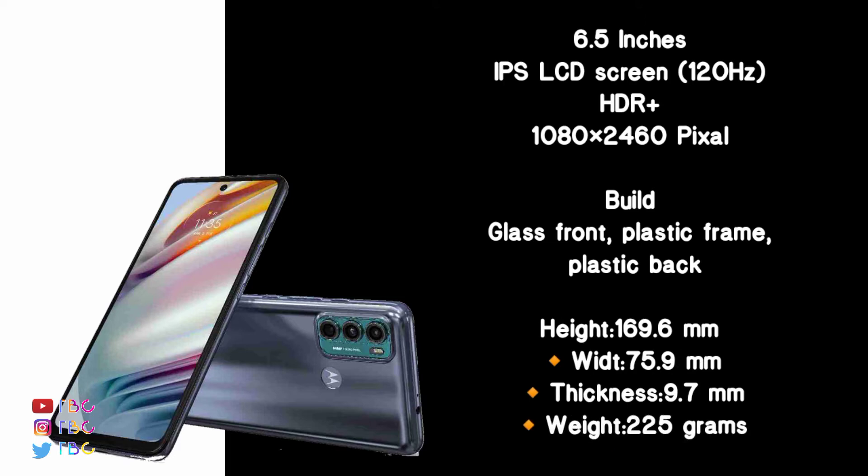The build features a glass front and plastic back. It is very slim — height is 120mm, weight is 75 grams, and thickness is 7.7mm, with a width of 11.7mm.